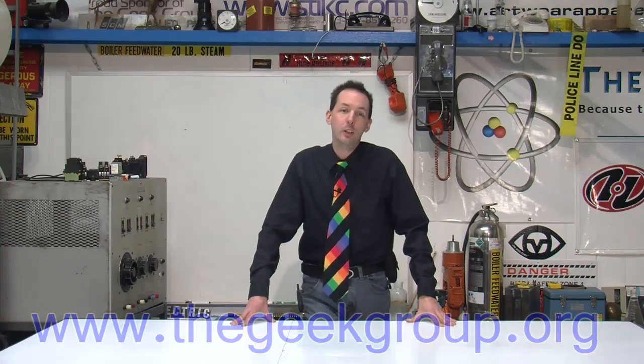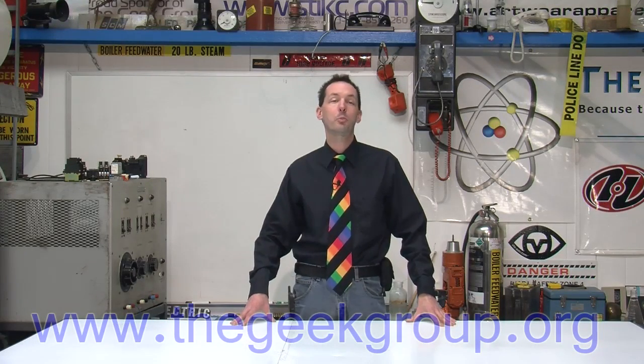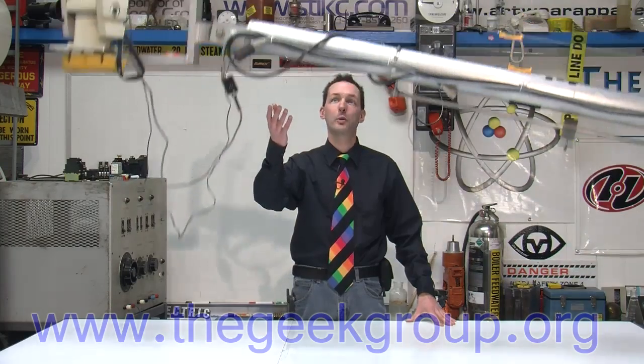Hi there guys, I'm Chris Bowden and welcome to the Geek Group. Today we're talking about one of our latest projects, the Geek Group's camera crane.